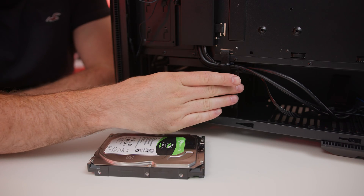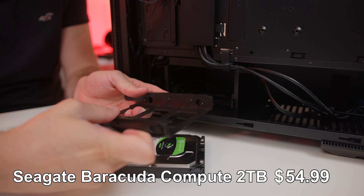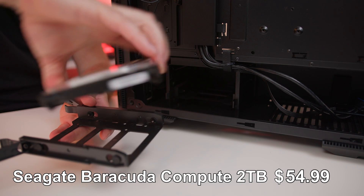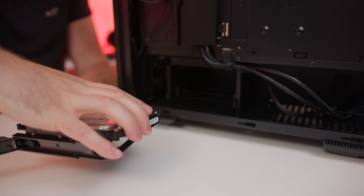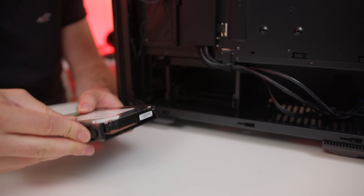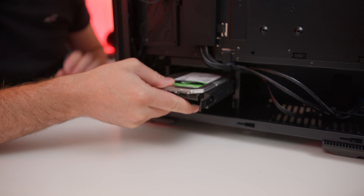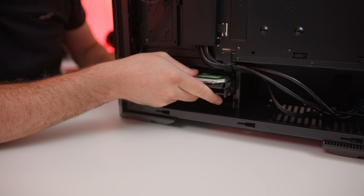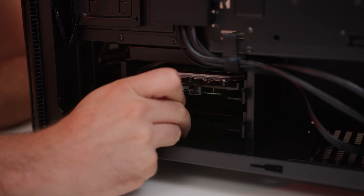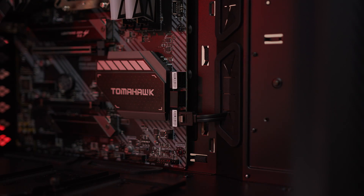To install our hard drive, every case is going to be different, but on this one we're just going to take out one of these cages. On this particular one you actually open up these flaps, line up the holes on the hard drive, and it simply slots into place. Then you can put these clips back down and slide it back in. Now that the hard drive is in place we can put in our cables. We've got a SATA data cable which can only go in one way and clips into place, and we can feed that through one of the grommets on the case and put it straight into the motherboard.